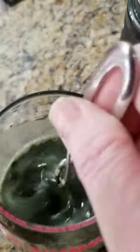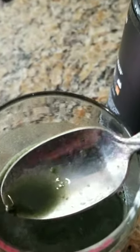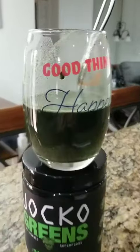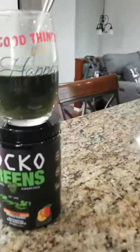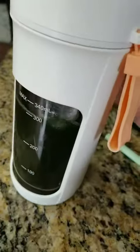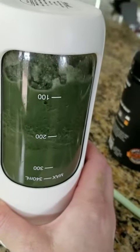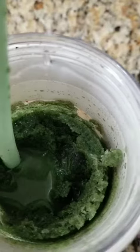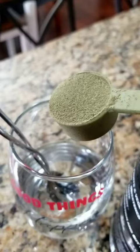I was hoping for more of a smooth drink. I'm not a huge protein powder person or health guru — I'm just a normal person who probably could eat better and have more vegetables and fruits in my diet. So I thought maybe I'd like this better as a shake, so I blended it with some ice after mixing it, and it worked out fine, but I just couldn't get past the texture.